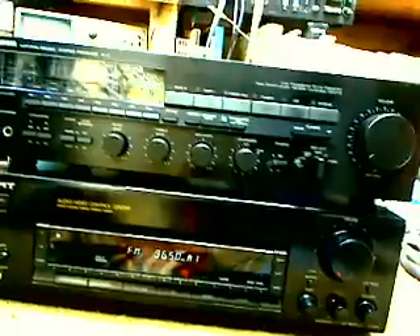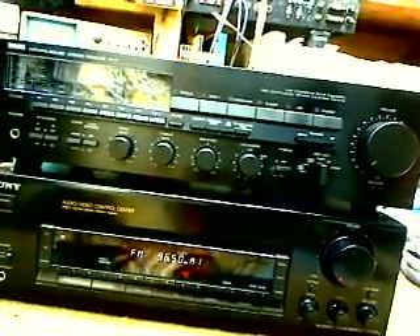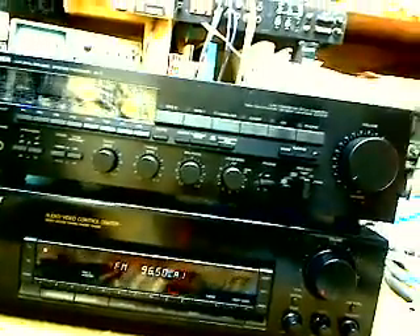I have gone through the item — it's been about an hour and a half. Deoxidizing switches, controls, speaker relay, resoldered heat stress connections, checked DC bias, DC offset — pretty much what I do for every receiver and amplifier.